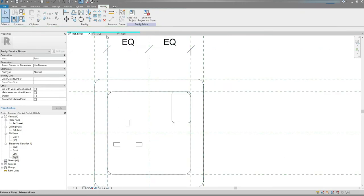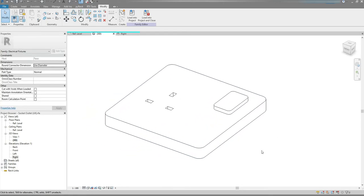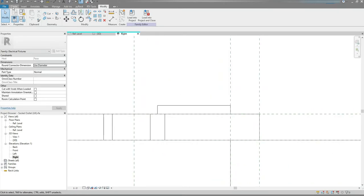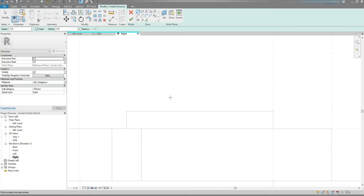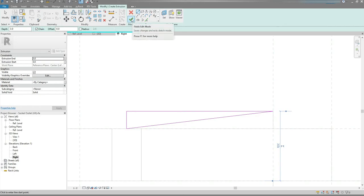I'm gonna go to 3D View. Yep, this is exactly what I want. And now let's go to the Right View. Create tab, Extrusion. I'm gonna make sure that the Chain checkbox is ticked, and draw a sketch just like so. Hit the Finish Edit Mode button.